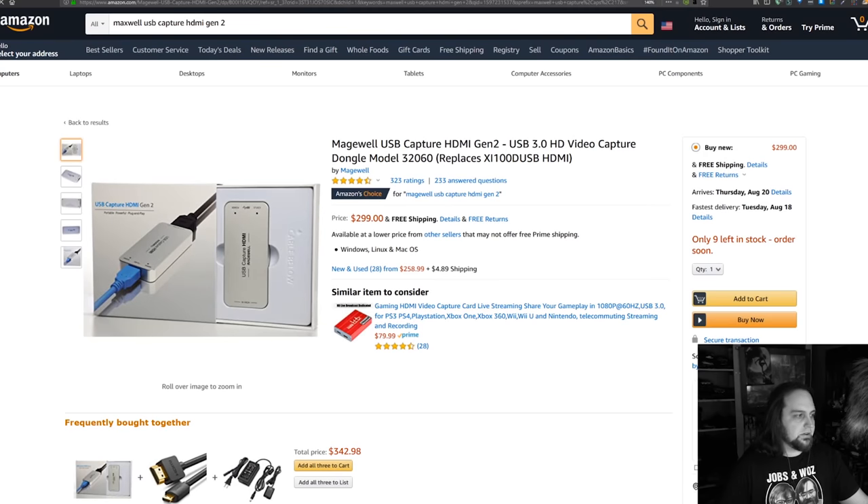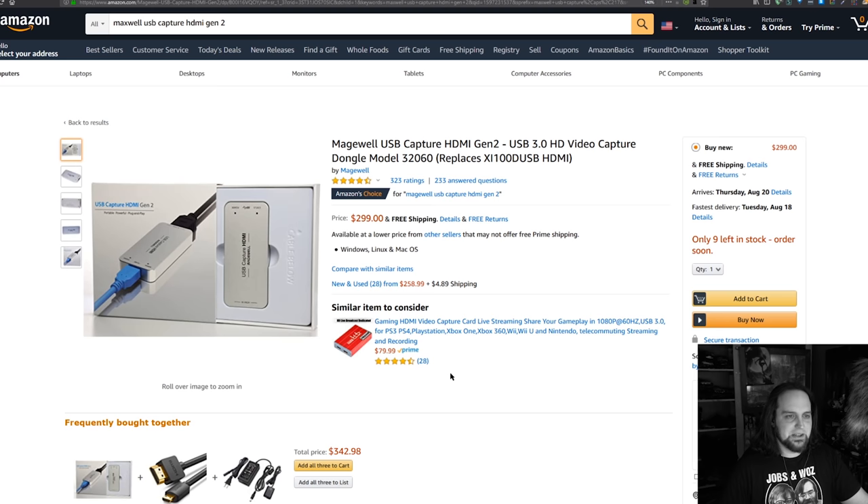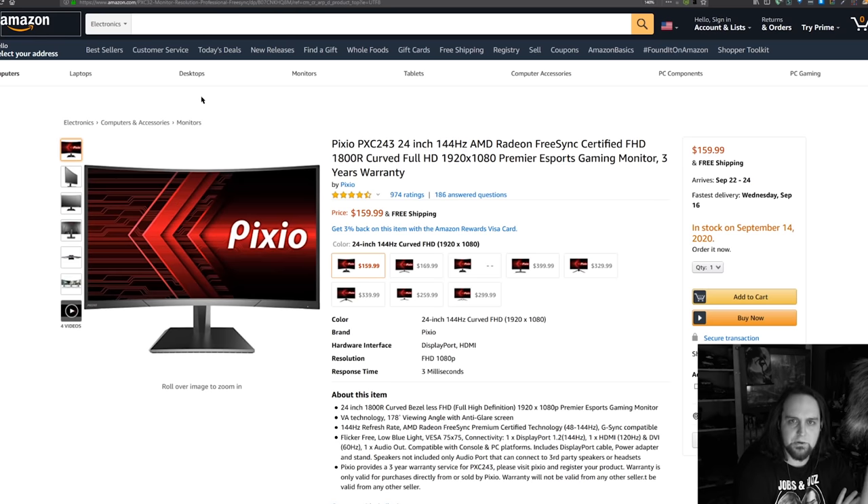I've got the camera hooked up to a Magewell USB Gen 2 USB 3 capture device — it's a 1080p capture device and it's just fine. For gaming I'm going to switch over to the Cloner Alliance Flint 4K Plus. I like it because it has passthrough, it's USB-C, it's also got microphone line in and a line out — more options. If you wanted to go really crazy and do picture-in-picture, this one handles that. I'll be doing a video on these Cloner Alliance products pretty soon.